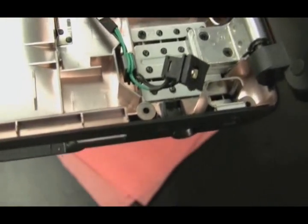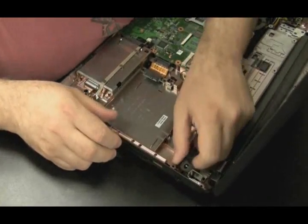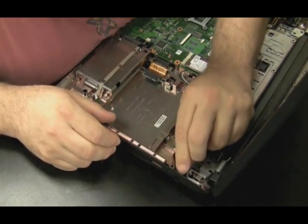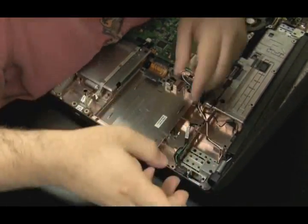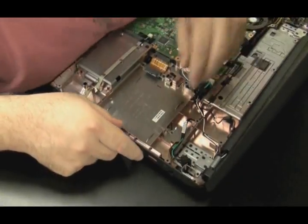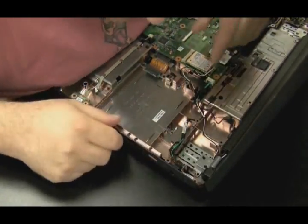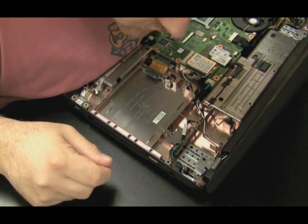I like these later model Toshiba laptops — that power jack is not soldered onto the motherboard, it's just there by wires. Very easy to work with when it's like that. So let's find out why it came apart in the first place. It does fit back in, but a piece of the plastic that was holding it in there broke off on the left-hand side. So if you try to plug the power adapter back in, it's going to pop out again. We need to find a way to secure that jack — only the right-side plastic is holding it in.